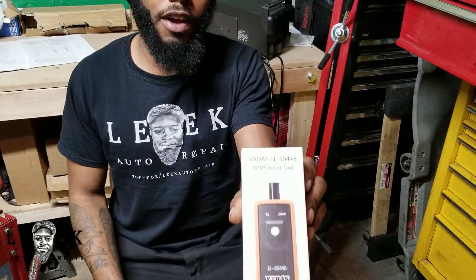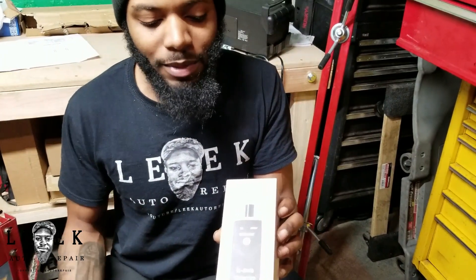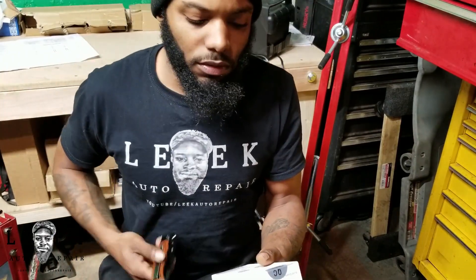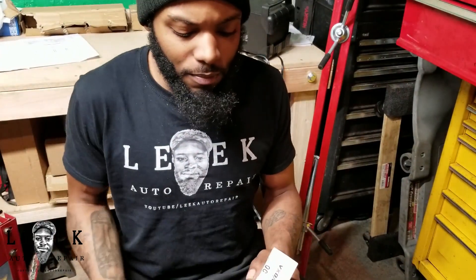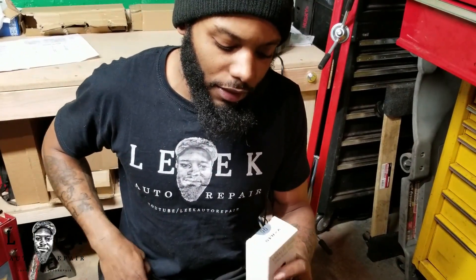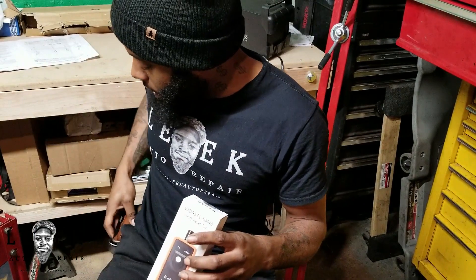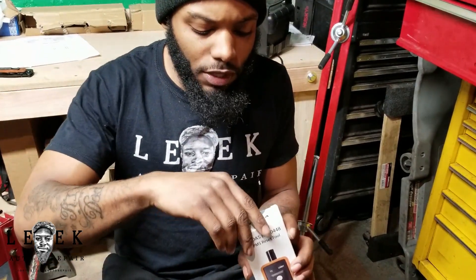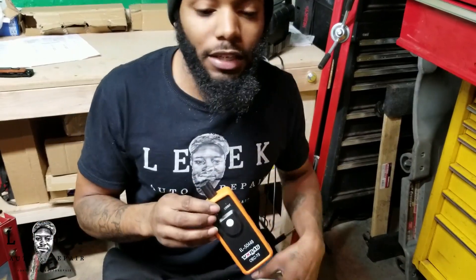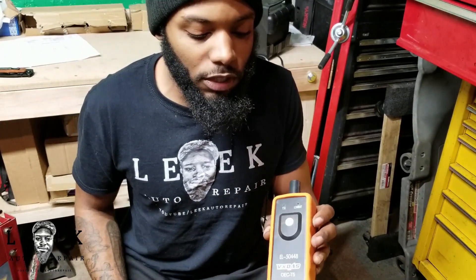This is the VXDAS tool right here — this one was about $16.89 on Amazon Prime, so everything came to about $18 with two-day shipping. I bought it because I needed it. I couldn't easily turn away jobs saying I don't do tire pressure sensors, but since this tool was inexpensive, I thought it was worth it. At $16.99, this tool can turn into a lot of money. Now I can do tire pressure sensors on General Motors cars — Cadillac, Chevy, Pontiac, Buick, GMC — whatever you're driving that falls within this range.